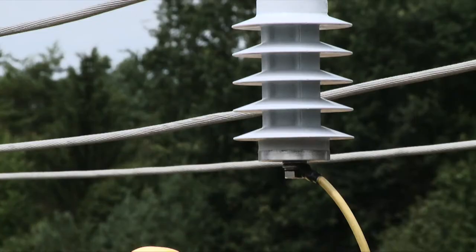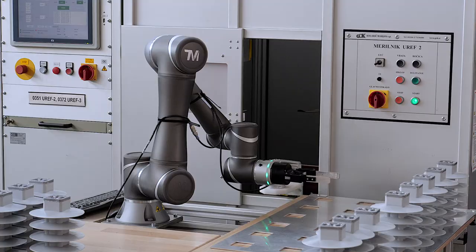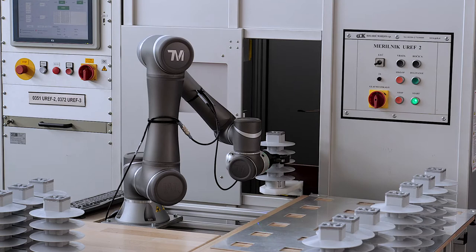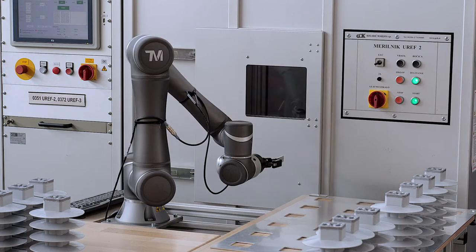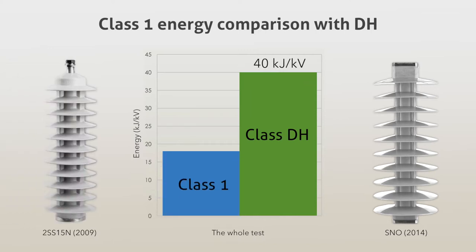We produce Class 1 Surge Arrestors according to a standard which was valid up to 2014. From 2014 on, we have also been producing Class DH Surge Arrestors, which have 120% greater energy absorption than Class 1 Surge Arrestors.